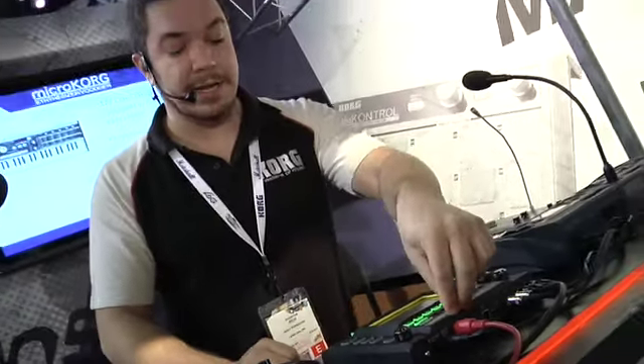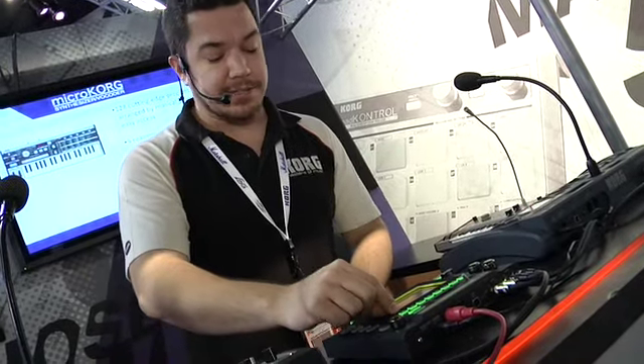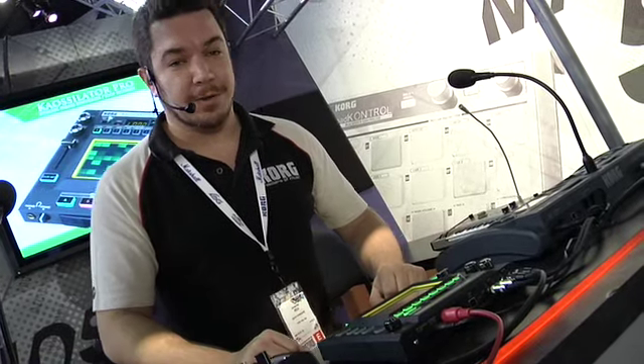We've also given you MIDI in and out, so you can control the Kaossilator with other devices, and use the Kaossilator Pro to control any other synth. That's the Kaossilator Pro from Korg. Thanks for watching.